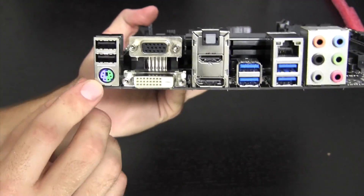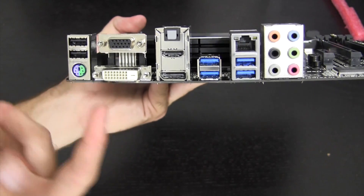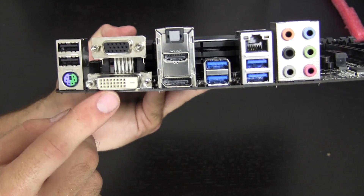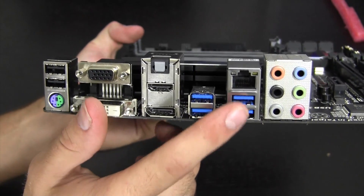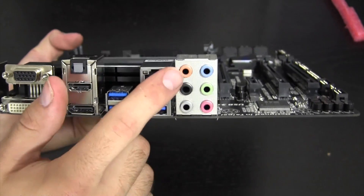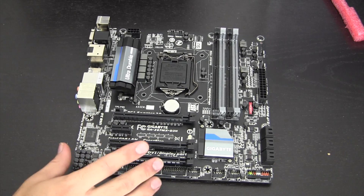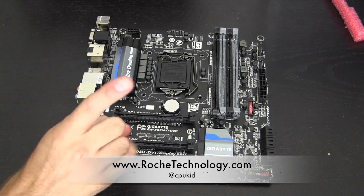For the rear I/O: a classic PS2 port — apparently a lot of gamers still use PS2 keyboards — two USB 2.0 ports, VGA out, DVI out, DisplayPort, and HDMI, optical audio output, four USB 3.0 ports, Intel-chipset Gigabit Ethernet which is excellent, and traditional audio outputs. That's my overview of the Gigabyte Z87-MXD3H. I plan to have tons of Haswell content coming up, starting with a Haswell versus Ivy Bridge performance comparison. Follow me at CPUKid on Twitter and check out roachtechnology.com.